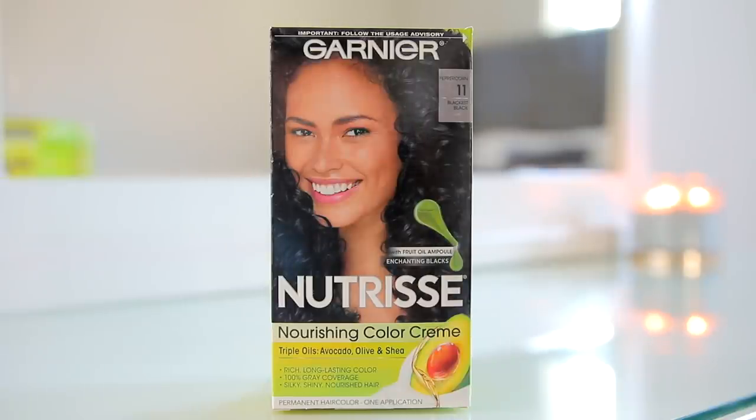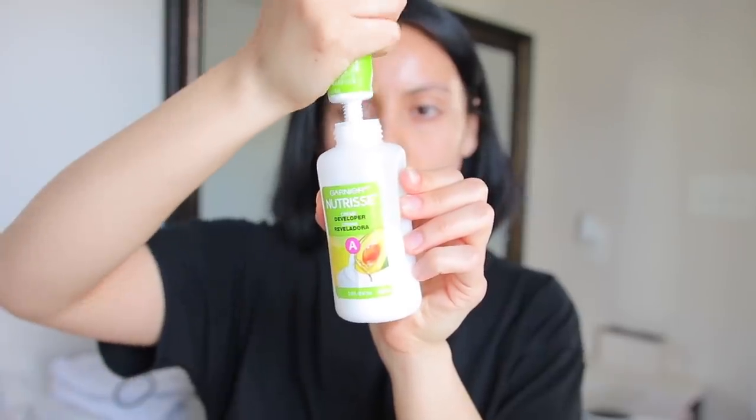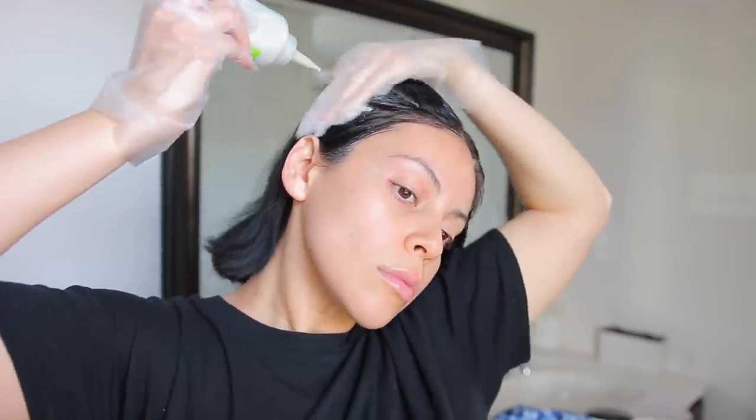For box dye, I'm going to be using the Garnier Nutrisse Nourishing Color Cream in the shade Blackest Black, number 11. I love this stuff — I have been using this for years. This is my favorite drugstore box dye; it's so affordable, makes my hair so shiny and healthy, and it's very long lasting. For a while I wasn't using it because Garnier wasn't cruelty free, but they recently announced that they are officially cruelty free, which I'm so excited about.